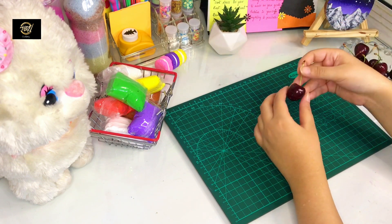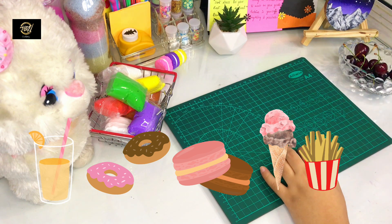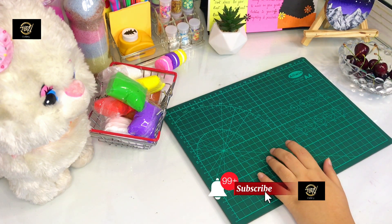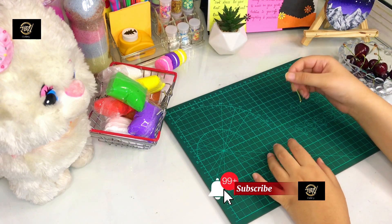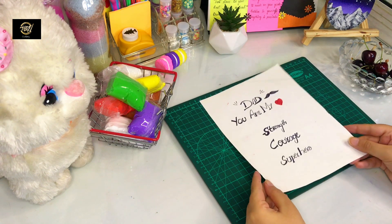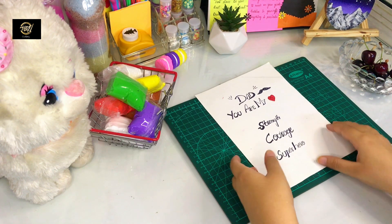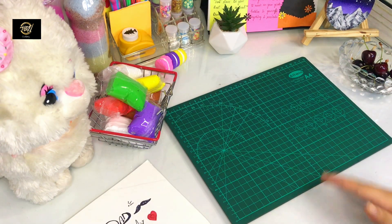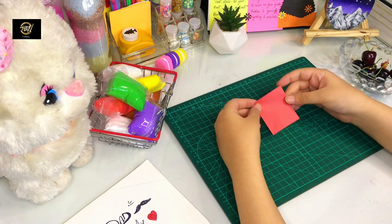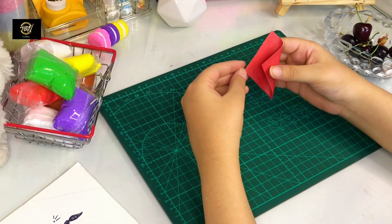Before watching the video, if you haven't subscribed yet, subscribe to the channel and press the bell icon. This is a white paper sheet and I have to mention the requirements. This is related to my dad, so you have to write related things. If you want to give it to your friends, you can write related things. To add elements, I will make them first. First I have to make a necktie.